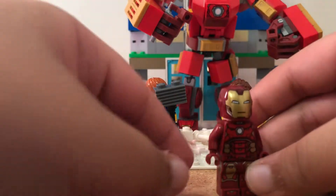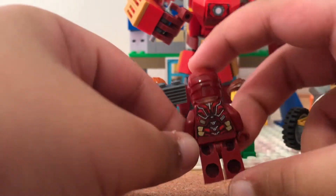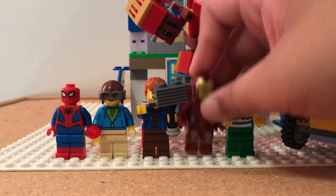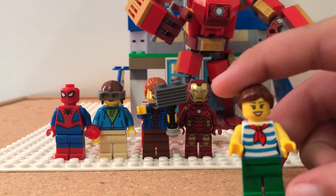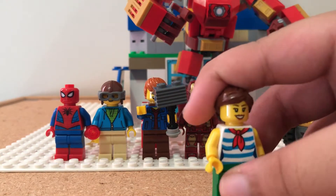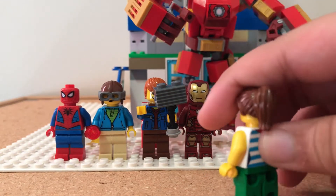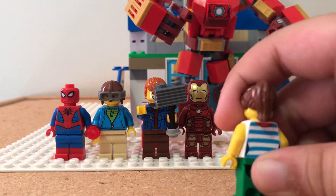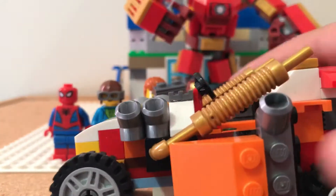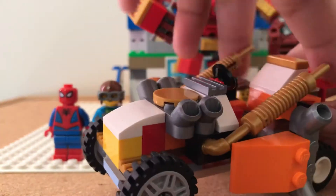And this is Iron Man — this Iron Man looks pretty sick. And this is a random minifig from the ice cream set — I'm going to show you the ice cream thing later. And this is the hot rod like I showed you last video — if you didn't see it, I can show you.